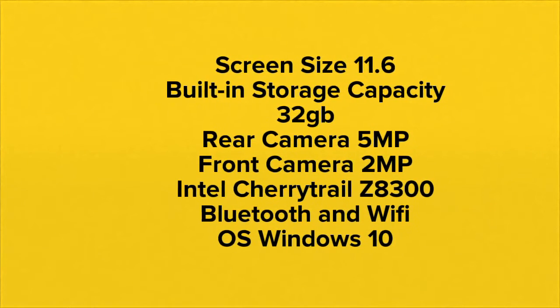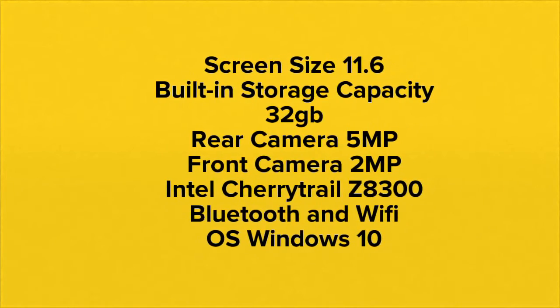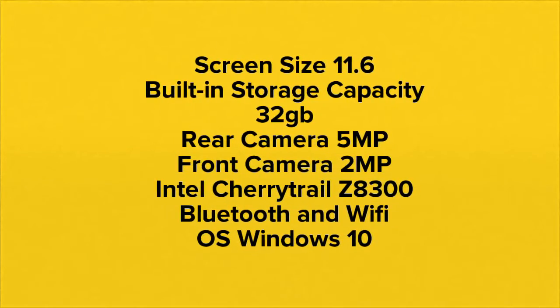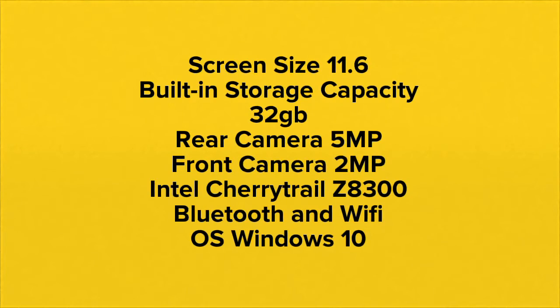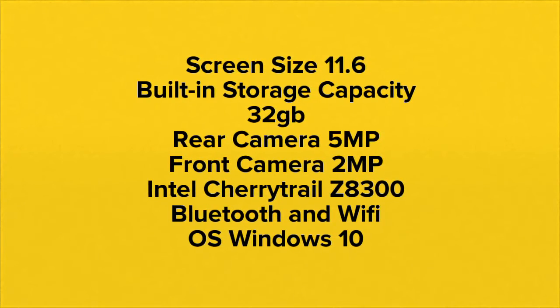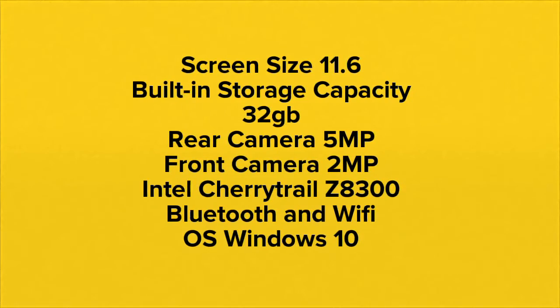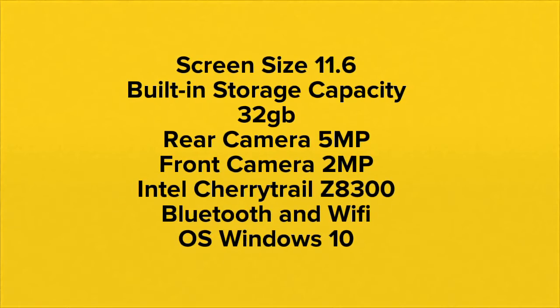The Insignia Flex includes an 11.6-inch screen, built-in storage capacity up to 32 gigabytes, a rear camera at 5 megapixels, a front camera at 2 megapixels, an Intel Cherry Trail Z8300 processor, Bluetooth, and Wi-Fi. The operating system is Windows 10.